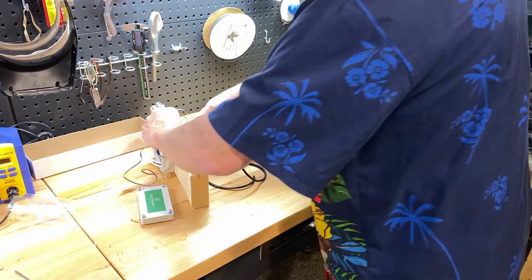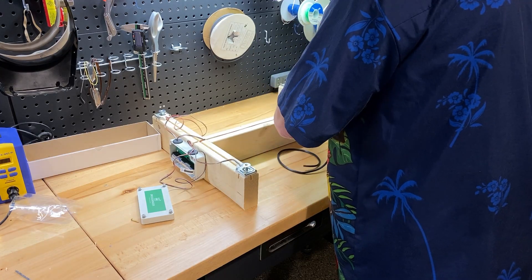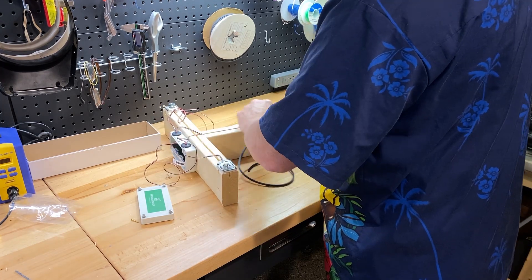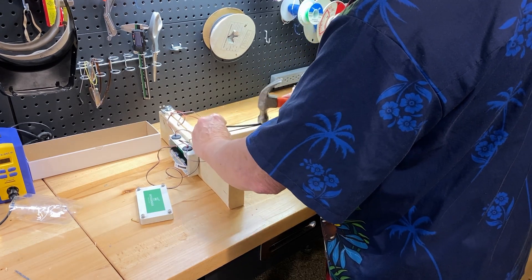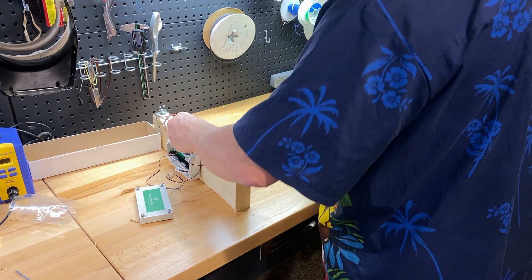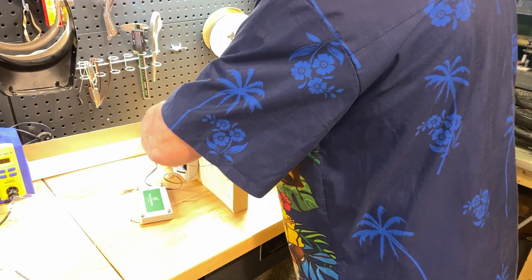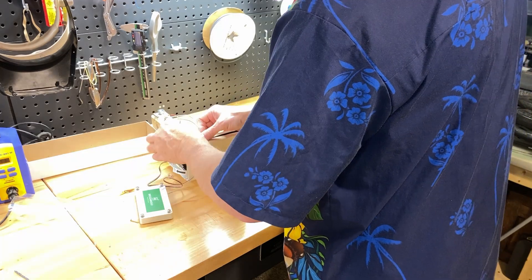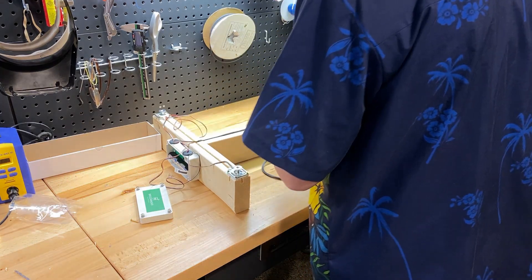These two guys come up here. Be awful careful not to cut the wires — I got a little too close and I did it. So don't do that. I'm going to go ahead and finish building this, but I've just shown you what can happen and we'll have to fix that.